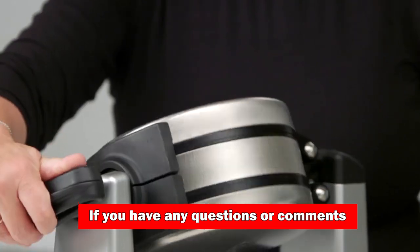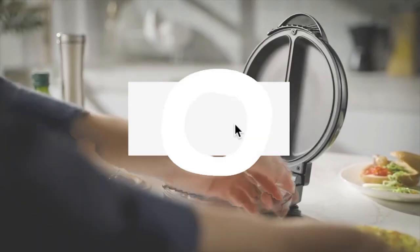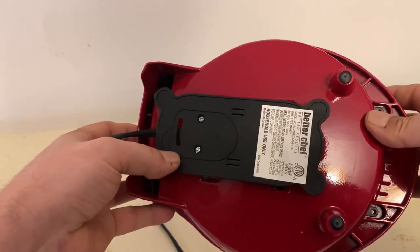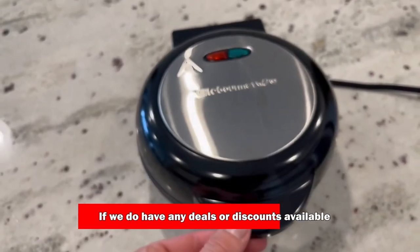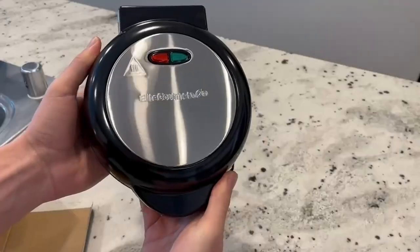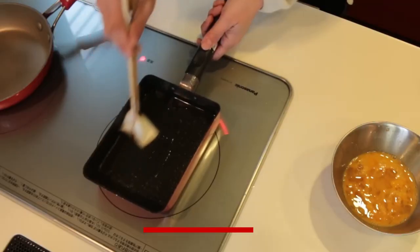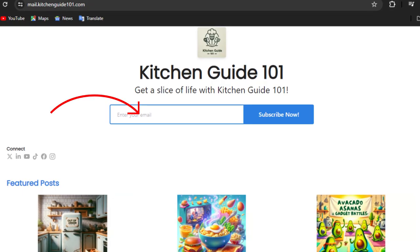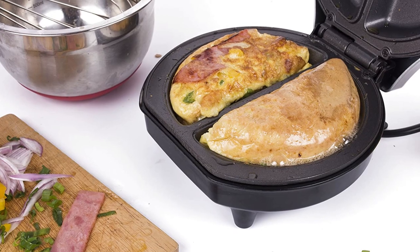If you have any questions or comments, please feel free to put them below, as we love getting to answer as many as possible. We'll leave links to each of these products in the description, and if we have any deals or discounts available, we'll throw them down there for you as well. Thanks so much for watching — don't forget to subscribe to our channel for more culinary gadget reviews and sign up for our newsletter for the latest kitchen tips and tricks. We'll see you in the next video.